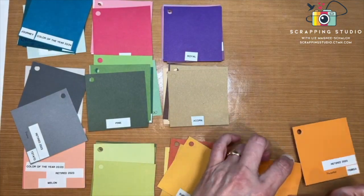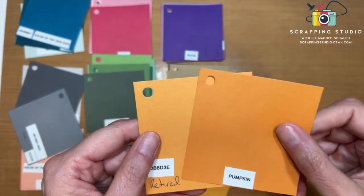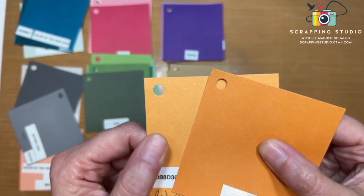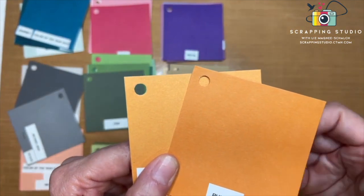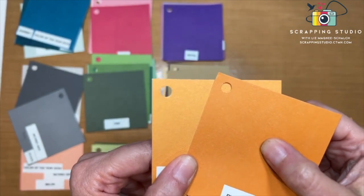A retired color, Gold Rush — retired around 2020 — came up for comparison. Gold Rush has a little more yellow in it, a little more golden versus orange, compared to Pumpkin. Hopefully that shows the transition and difference between those two colors.